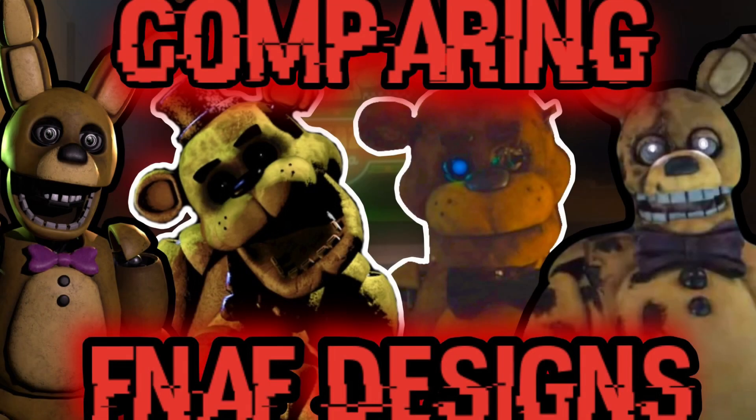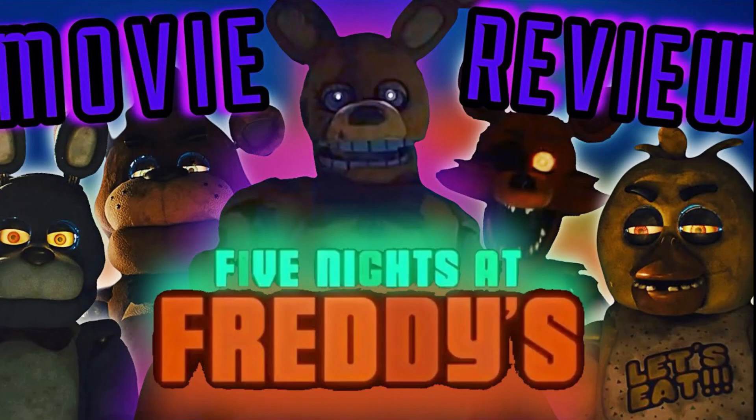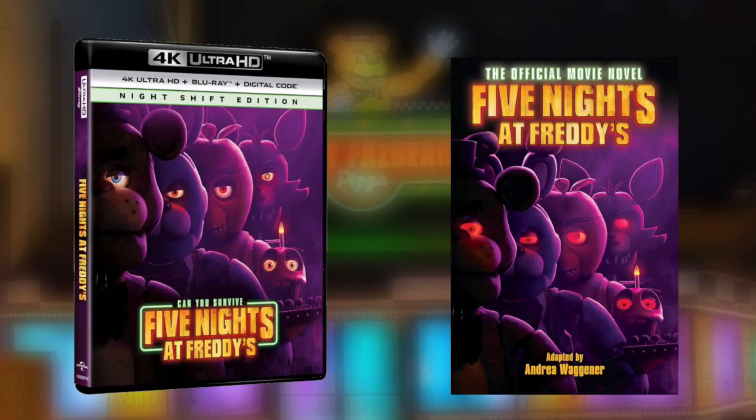Those are all the models we had to review today. I hope you guys enjoyed the FNAF movie — I did enjoy it a lot. If you want to see my review of the FNAF movie, I'll put a link in the description. If you want to see more FNAF videos, consider subscribing to my channel. I'll probably make more FNAF movie videos, mainly covering the FNAF movie novel and maybe even the FNAF DVD.